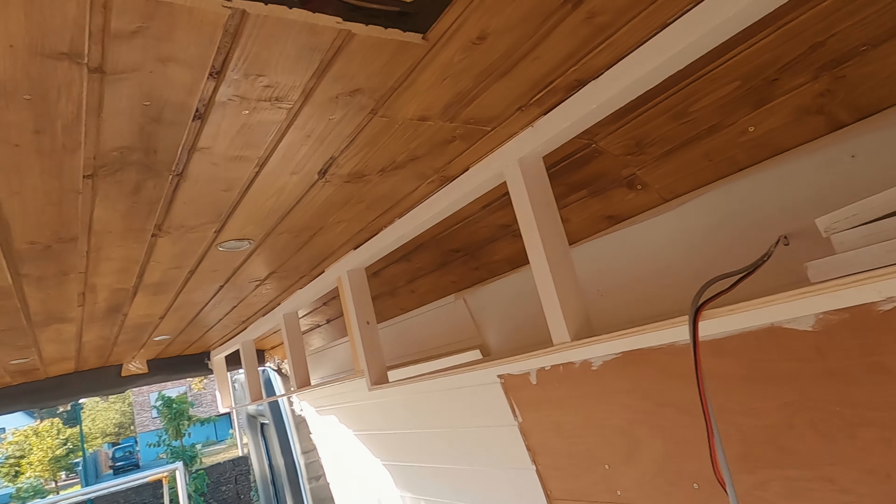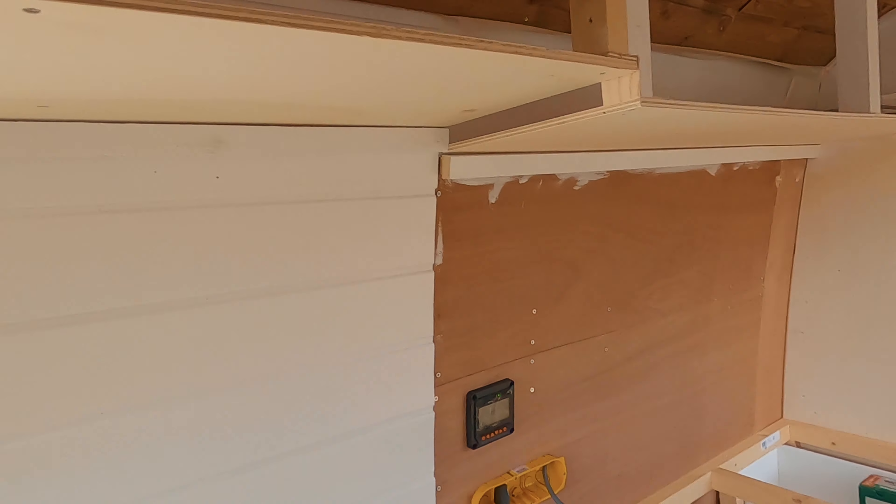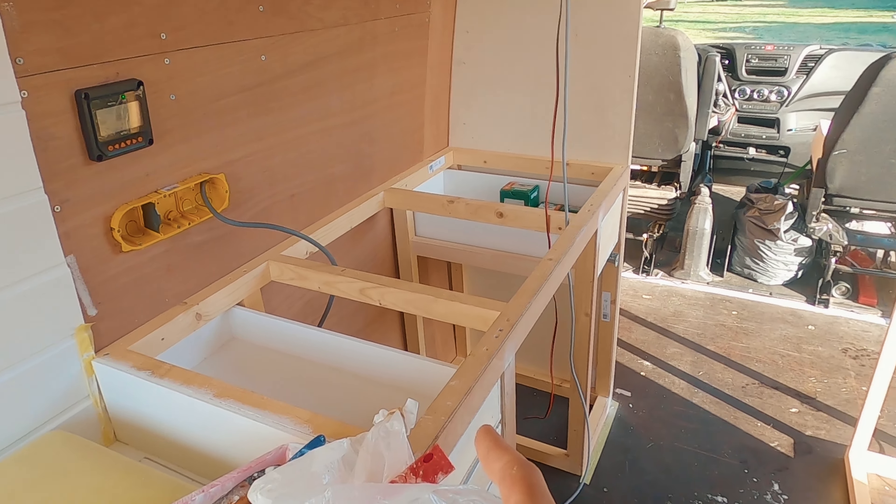Yesterday we made some progress on the overhead cabins. Right now we are going to tackle the kitchen area again.